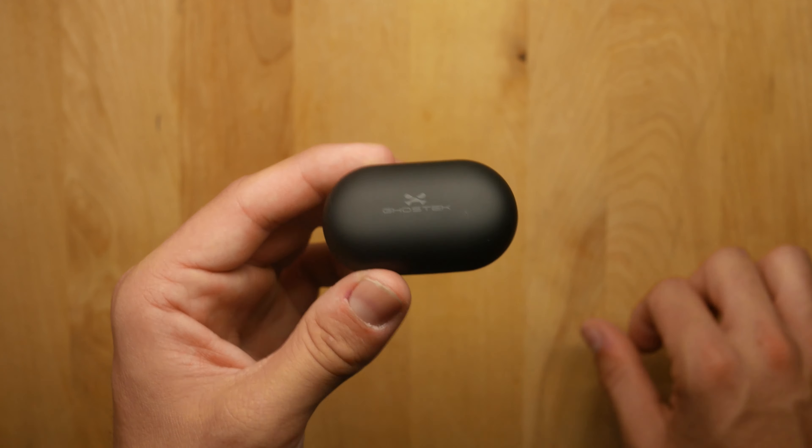Next is the NRG Pack 5K — 5,000 milliamp-hour power bank. It has a very slim, small design that fits in your palm and can easily go in a bag or pocket. Press the button and it gives you a battery indicator. On the charging side it has a regular USB-A port, micro USB, and USB Type-C. It's a 15-watt fast charge — charges faster via USB-C at 3 amps versus micro USB at 2.1 amps.